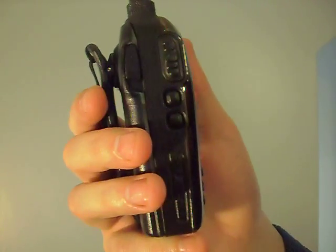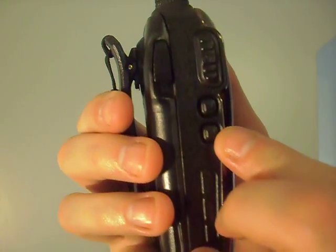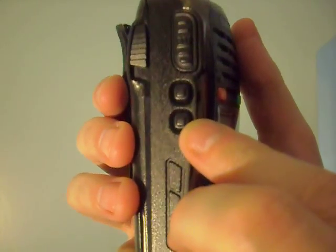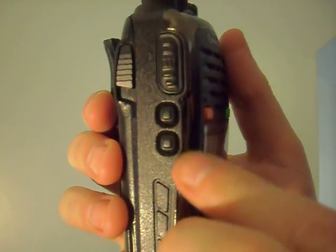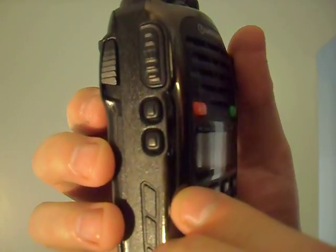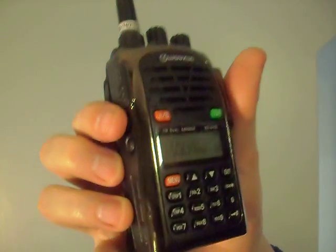You're going to see below the push-to-talk button two smaller buttons — this is SideKey 1 and SideKey 2. SideKey 1 is programmed to do the SOS feature. You can program it through the software, or you can program it on the radio itself.